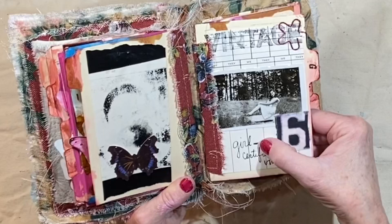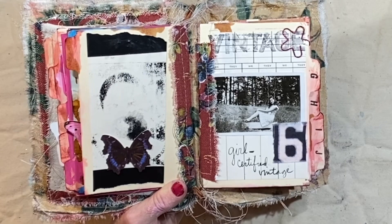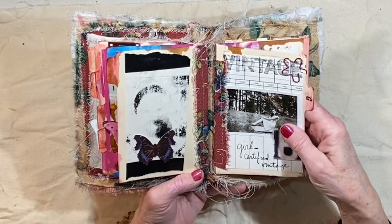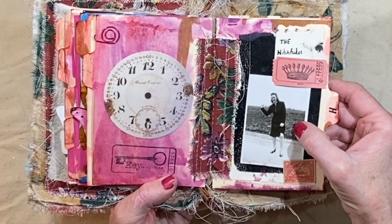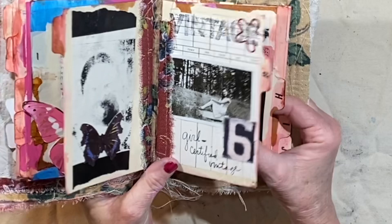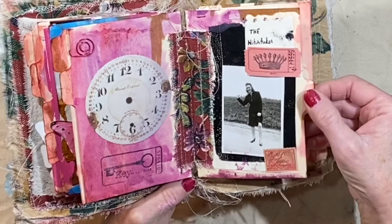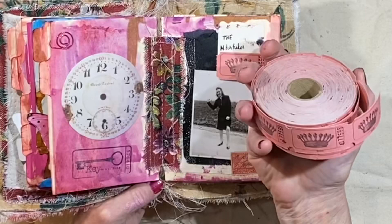And then G is for girl — I've got 'girl certified vintage' and I stamped the word vintage up here. More Tim Holtz fabric. And then that is a transfer image I did with my jelly plate — I've been trying to use up some of these papers that I made with the gel plate, and this was perfect for this black and white. Here's another old photograph I bought at the same time. H is for the hitchhiker, and we have an ink stamp, a piece of scrapbook paper, and an old postage stamp. I love these tickets — really pretty, that pink and the crown.